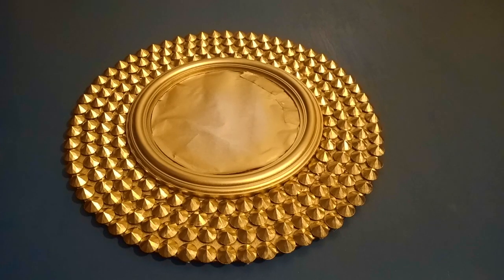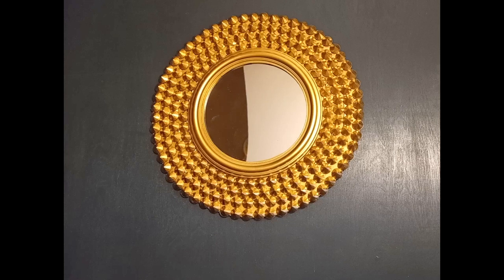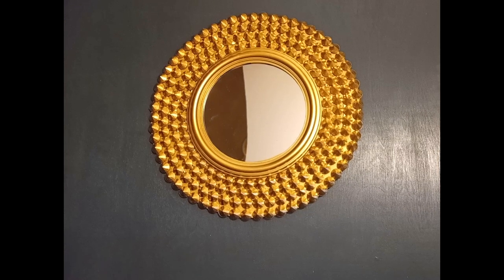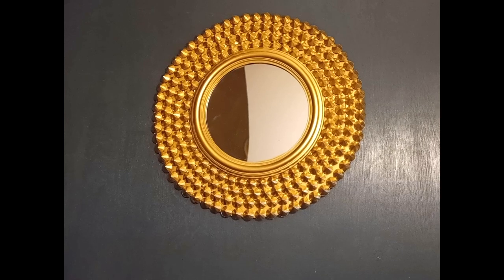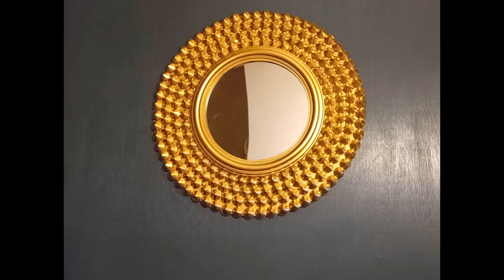Guys, you wouldn't believe it — this mirror only costs four dollars to create and it will look beautiful in any living space in your home. If you love what you're seeing right now, give this video a thumbs up and subscribe for more content. Thanks for watching!